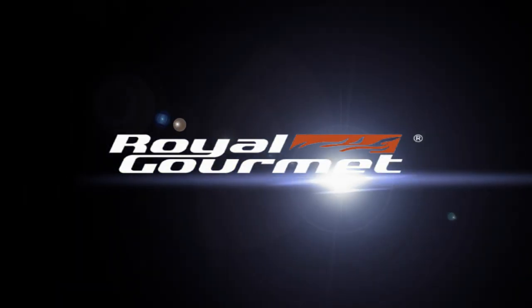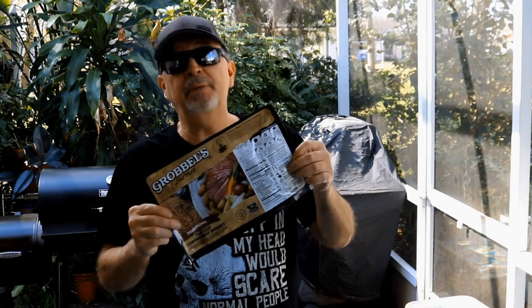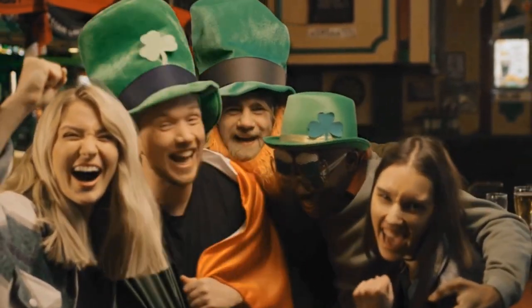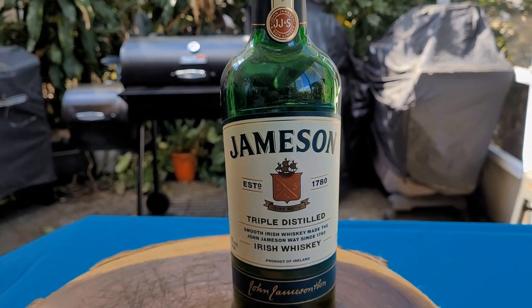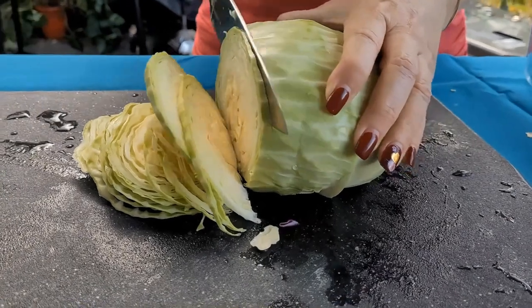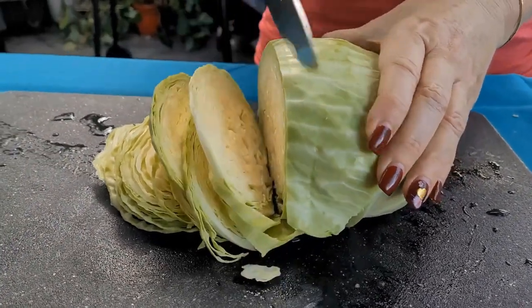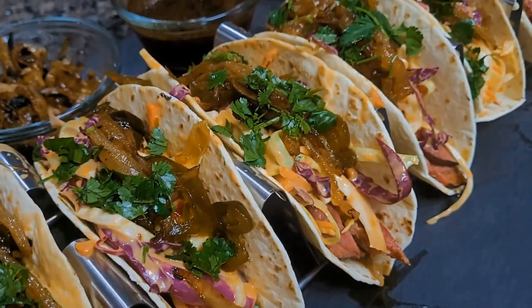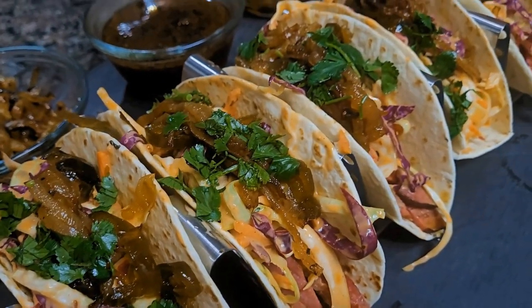We'd like to thank Royal Gourmet for sponsoring this video. We've all seen this pre-packaged corned beef this time of year at the grocery store. For those of you who like to celebrate, and you know who you are, we'll grab a little Irish whiskey — Jameson's. We're going to take these two St. Paddy's Day traditions and marry them with a third, giving a whole new meaning to corned beef and cabbage: corned beef and cabbage tacos with caramelized whiskey onions.